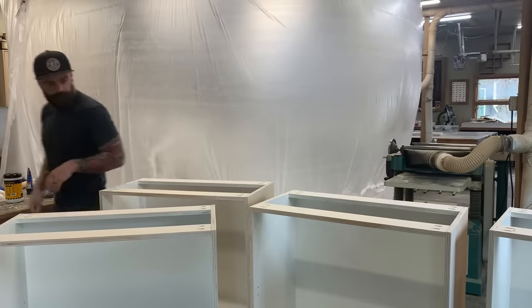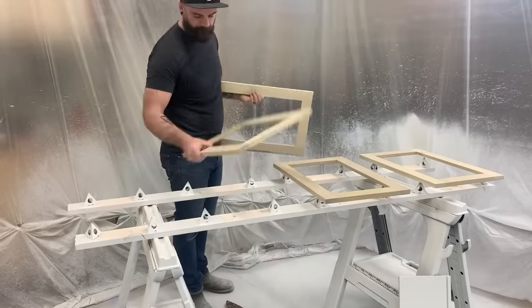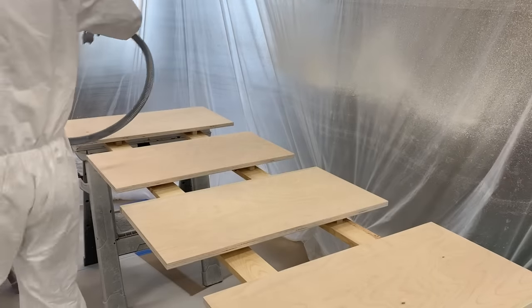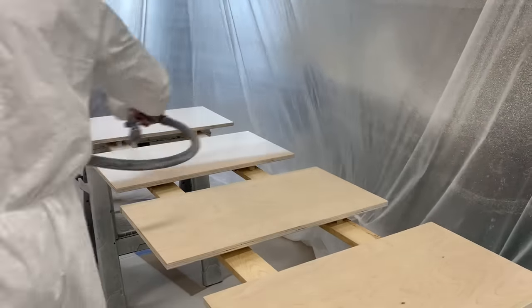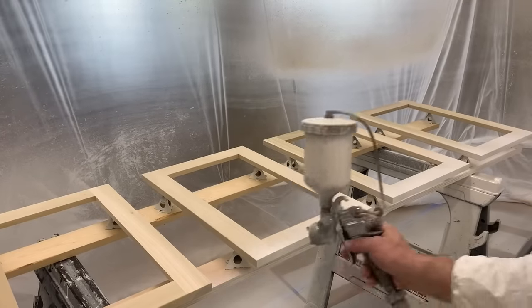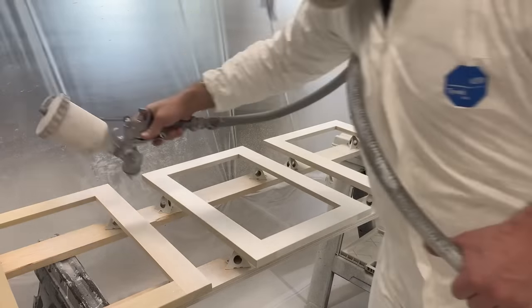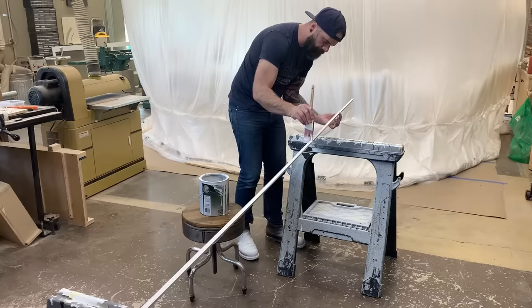After finishing the boxes and drawer faces, I pull all of my boxes out of my little spray bubble and we can move on to cabinet doors. We put all of our cabinet doors and our shelves in our little spray booth - these are the last things that need to be painted. Once again, we coat everything with primer - just nice and easy. The cabinet doors are kind of a pain because of all the little edges and nooks and crannies. And then finally, I paint a piece of quarter round that we will eventually use to trim out the bottom of the cabinet.